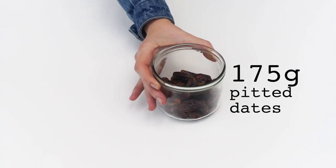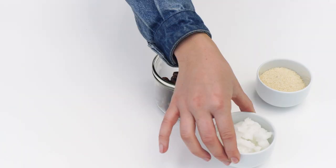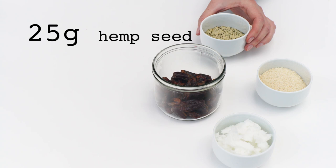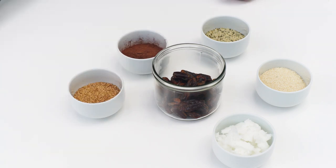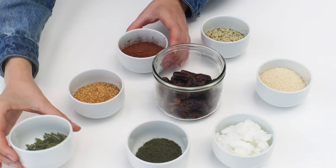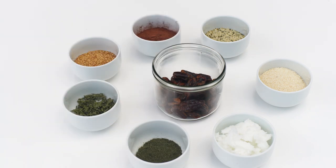175 grams of pitted dates, 70 grams of ground almonds, 20 grams of coconut oil, 25 grams of hemp seed, 20 grams of cocoa powder, 25 grams of golden flax seed, 10 grams of dried nettle leaf powder, and 20 grams of fresh or dried nettle seeds.